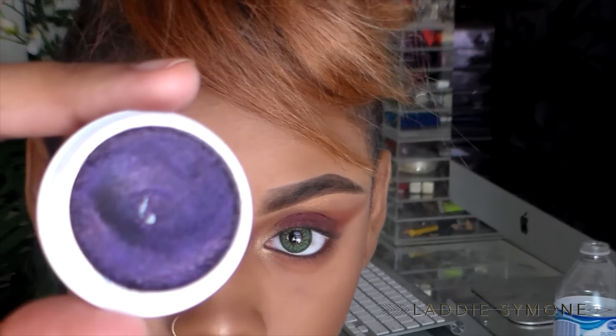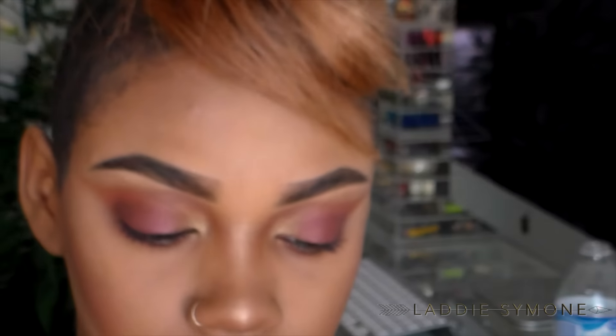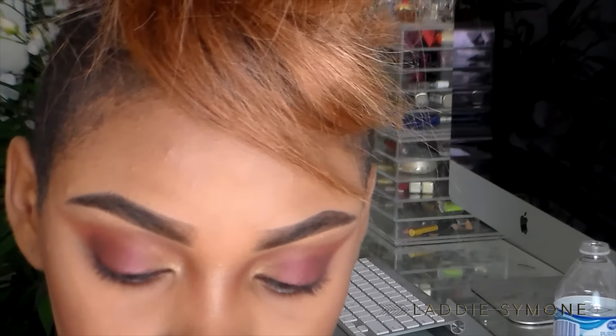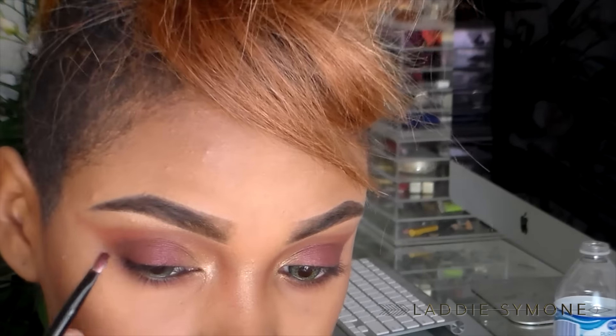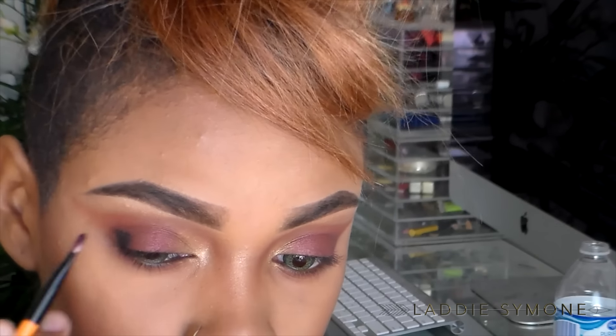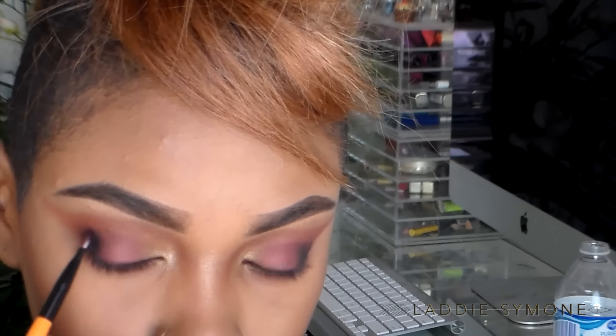Next I am going to take the shade called 'Envy' and place that on the outermost corner of my eye. It's probably best if you guys put on primer, but I wasn't aware that I didn't have any primer on — I just kind of threw this look together because you guys have been asking for a makeup look, so I decided to throw it together, and you guys liked it, so I decided to go ahead and release the video.